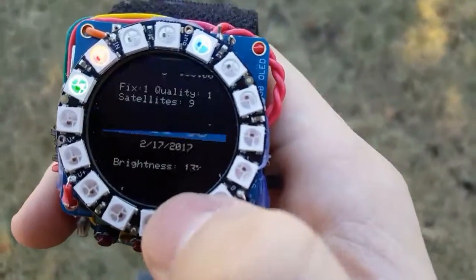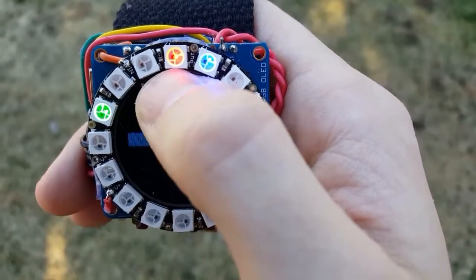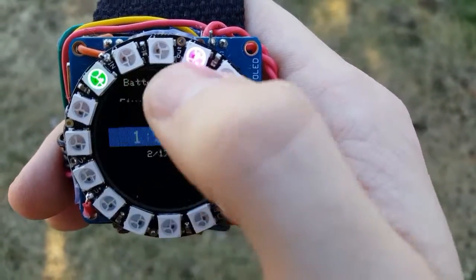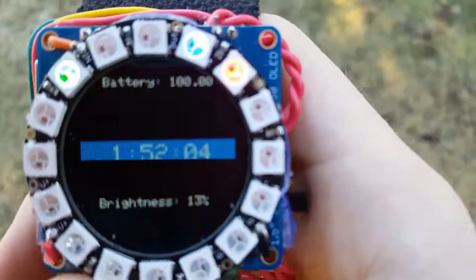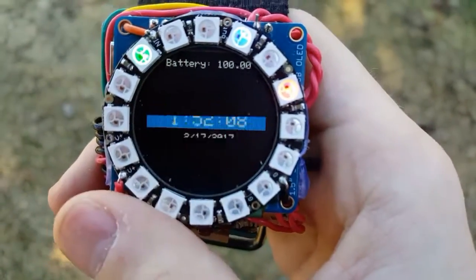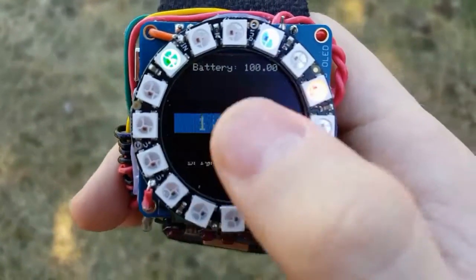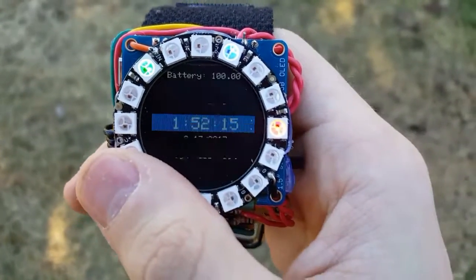It has a light ring around it that shows the hour, the minute, and the second, and they just kind of spin around. The screen is not this flashy — this is just what my phone sees. In real life, it's all solid.